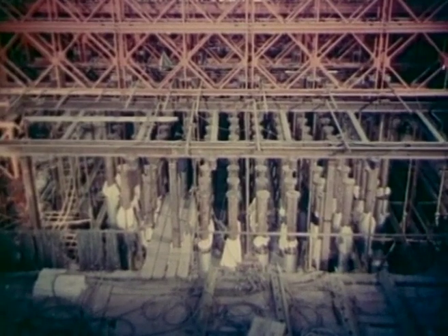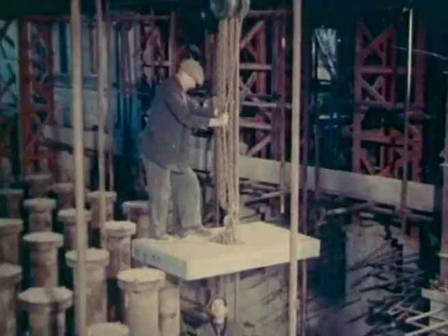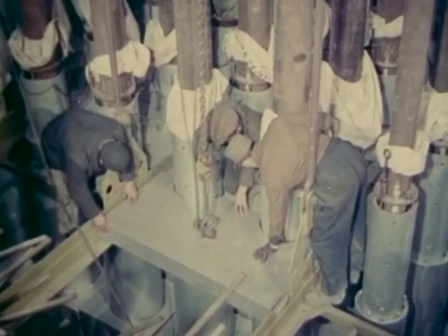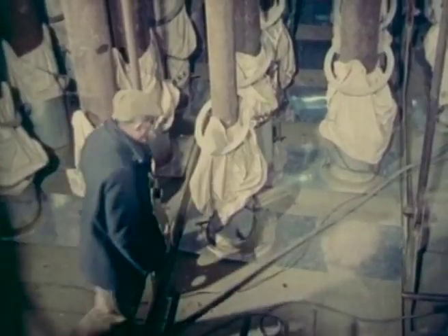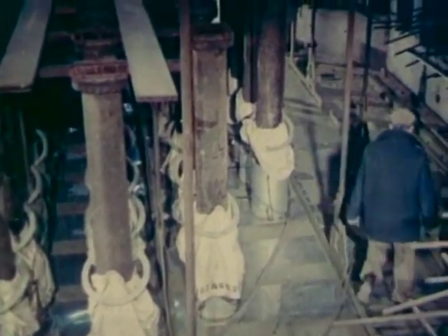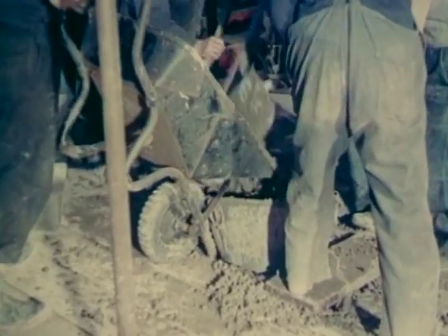Inside the reactor building, tubes for loading the uranium fuel were fitted to the top dome of the pressure vessel. After the steel thermal shield had been placed in position, concrete eight feet thick was poured to complete the shielding over the top of the reactor. Despite the cramped conditions, 50 men did the job in four six-hour shifts.